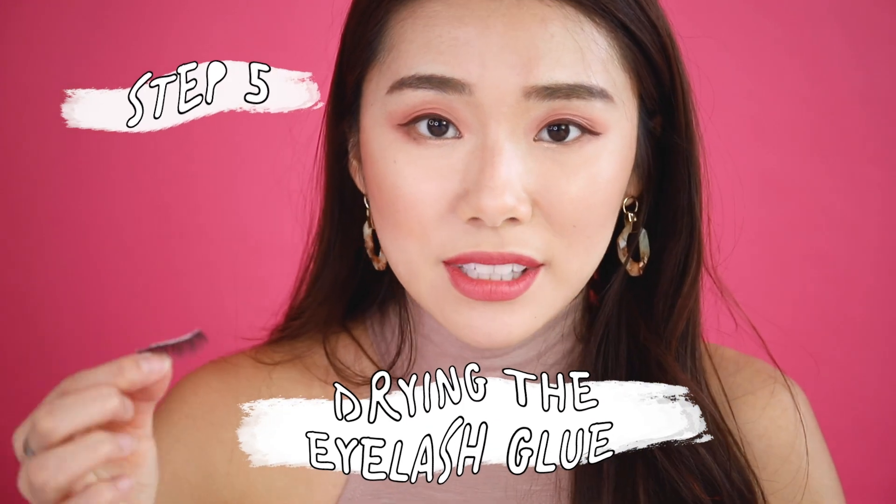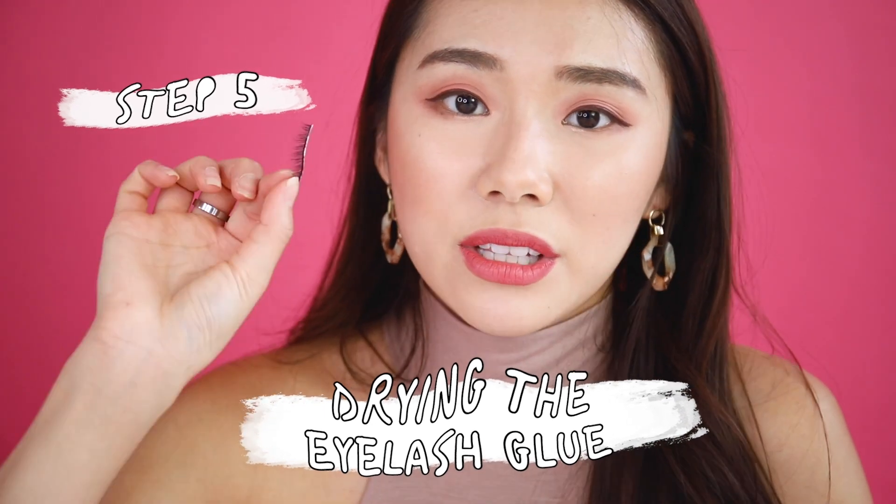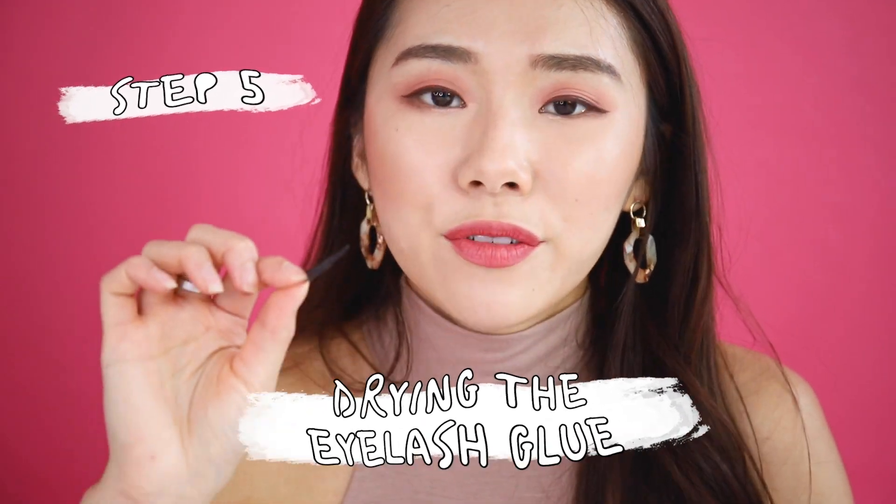This is a very important step: you want to let the lash glue dry for a little bit before applying, because that's when it gets tacky and sticks to your eyes better. Wait until it starts to get a little more translucent — you don't have to wait until it's completely translucent before applying.